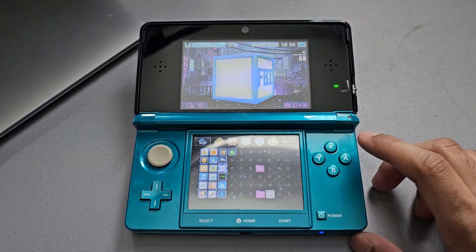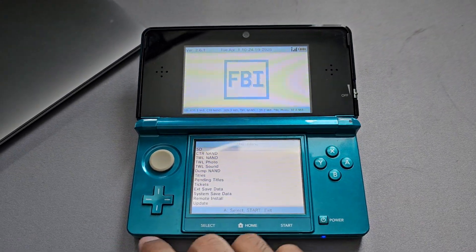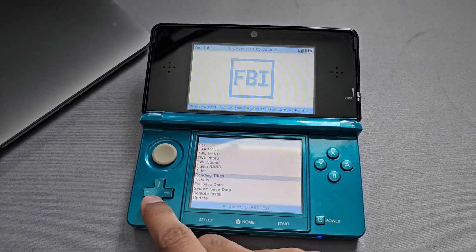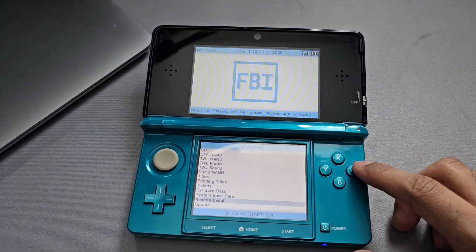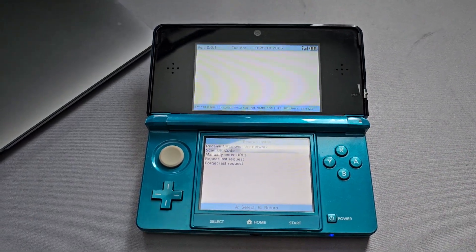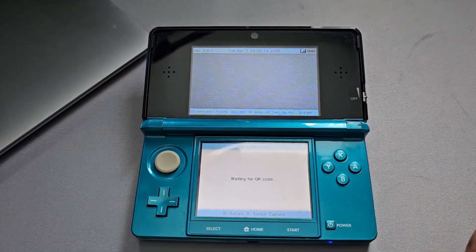Click A on FBI to open the app. Once it's open, use your d-pad to go all the way down to 'Remote Install' and click A on that. Then go down to 'Scan QR Code' and click A — the next step is pretty easy.